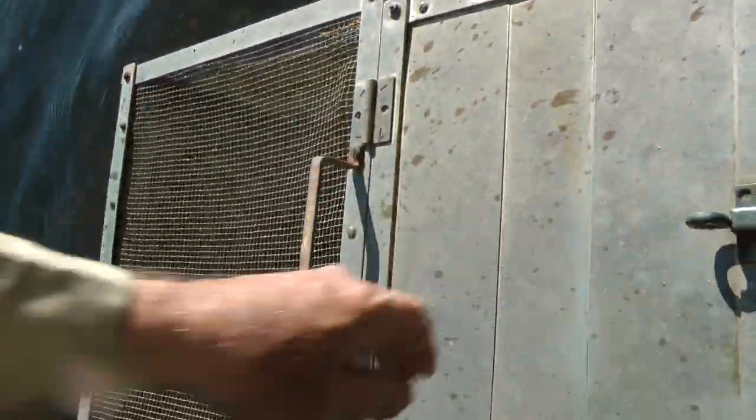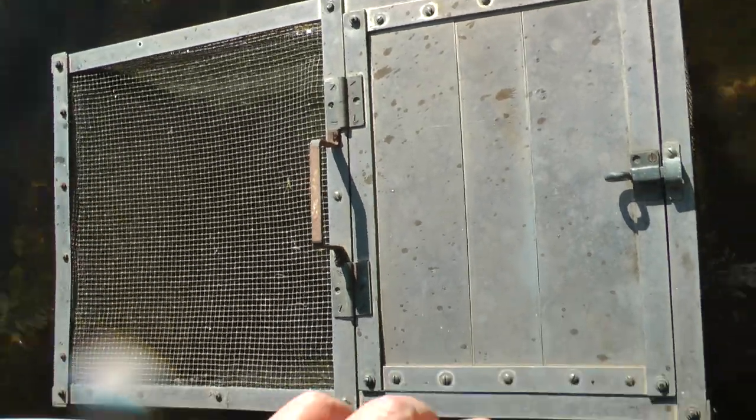There you can see — all the bluegills in there are just doing fine. You don't want to keep them in there very long.